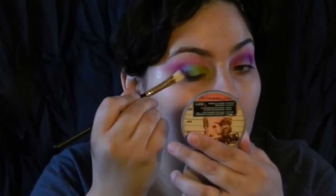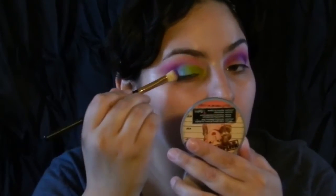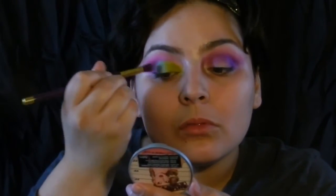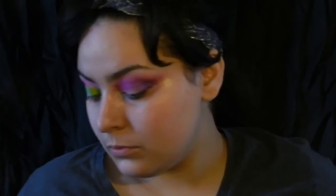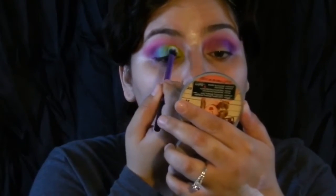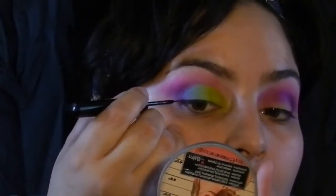At this point I'm going back to each brush I used to apply the colors, packing more color on and blending out the edges. For some reason this eyeshadow look reminded me of sherbet ice cream — it just makes me happy, I love it. So I'm going to name it a sherbet cut crease.